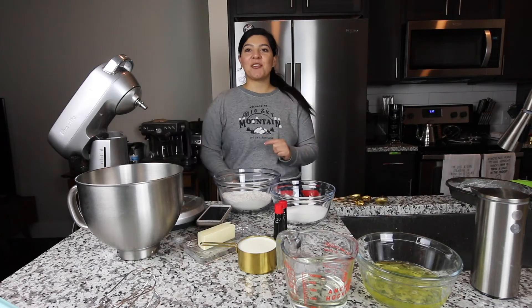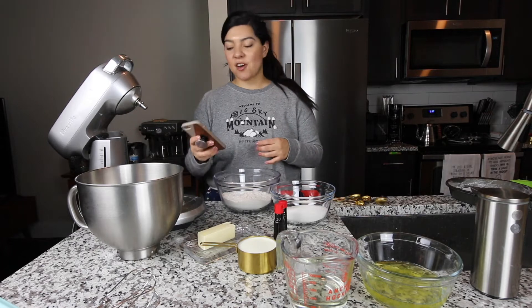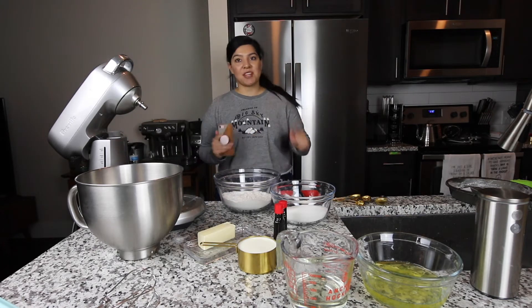Hey, my name is Eunice and today I'm going to be baking the Berry Chantilly cake. The recipe I got is from Jacqueline Clark, so I'll be linking her blog post down below.